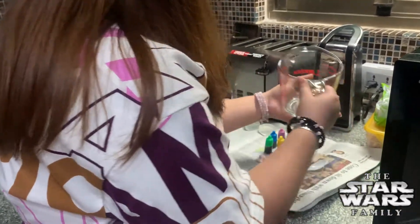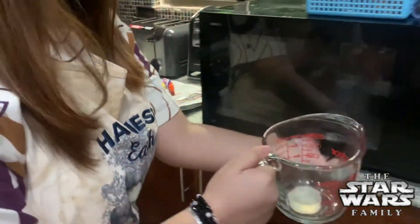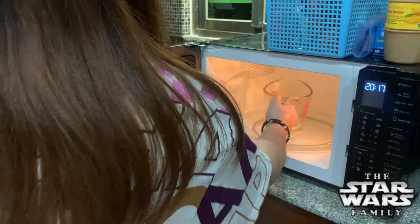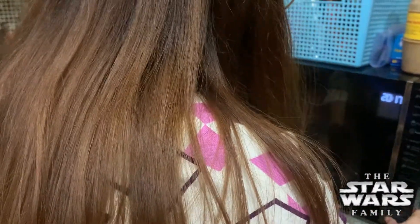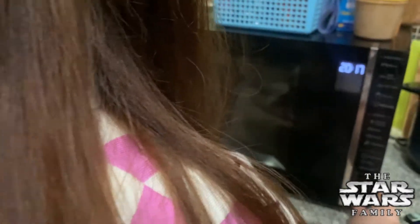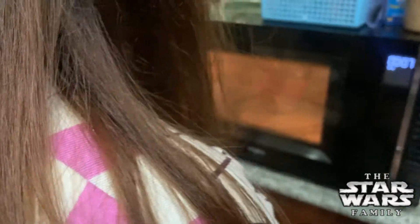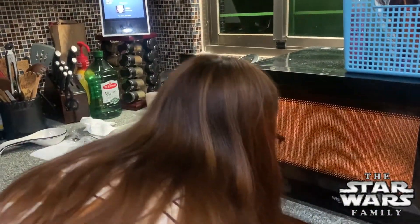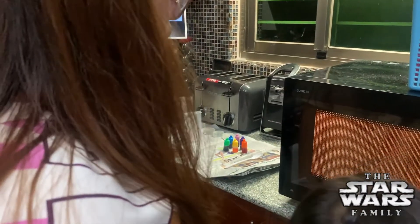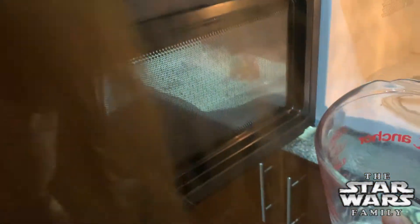So first, we put one block of soap into the microwave and then you microwave it for 10 seconds until the soap is melted but not bubbling. So as you all well know, microwaves vary, so watch your soap carefully and make sure that you don't have it melting too long.